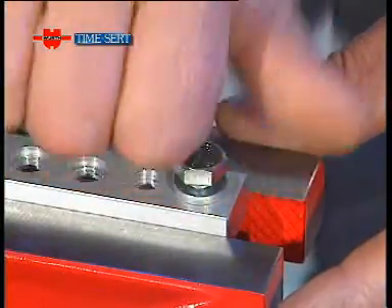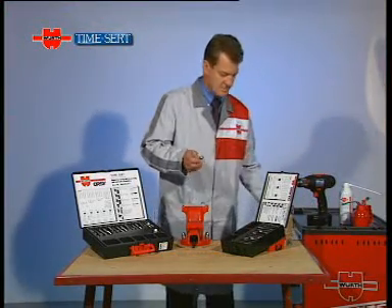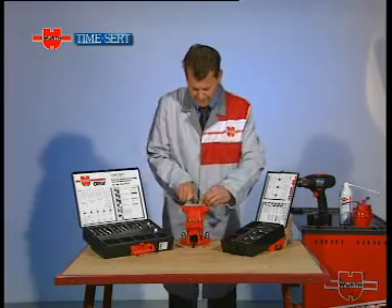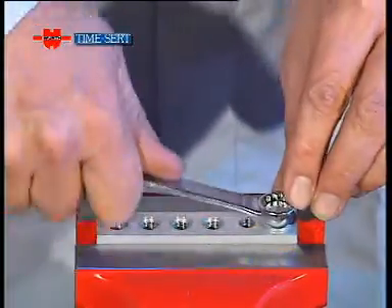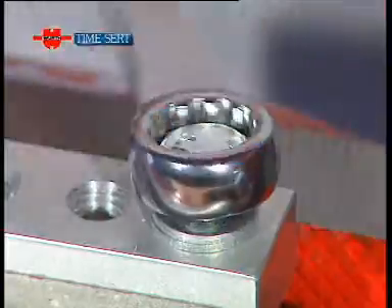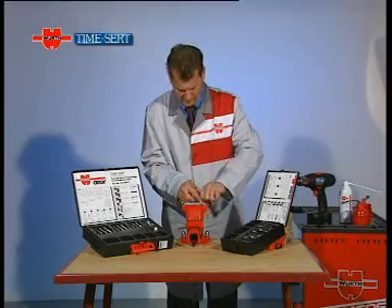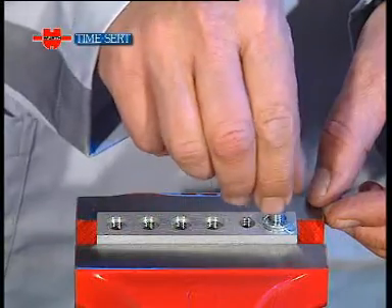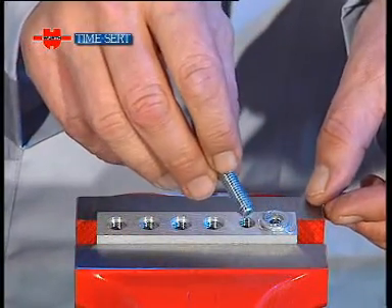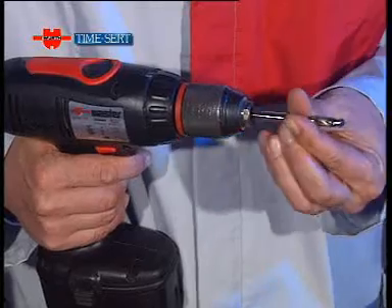To show you just how quick and easy the TimeSert system is, we'll repair a damaged thread in a demonstration workpiece. During the following sequences, you'll see how TimeSert provides an effective solution to the problem of damaged threads. We have deliberately damaged the thread in this aluminium demonstration workpiece by over-tightening the bolt.